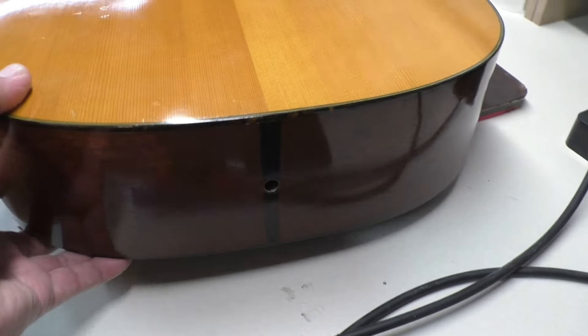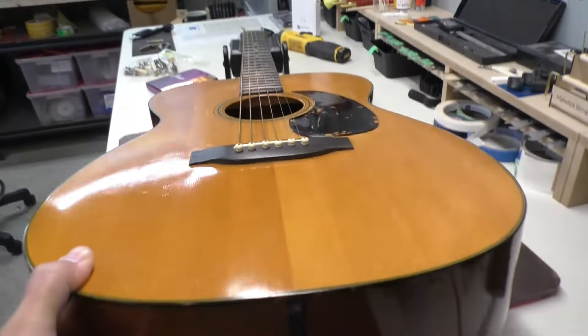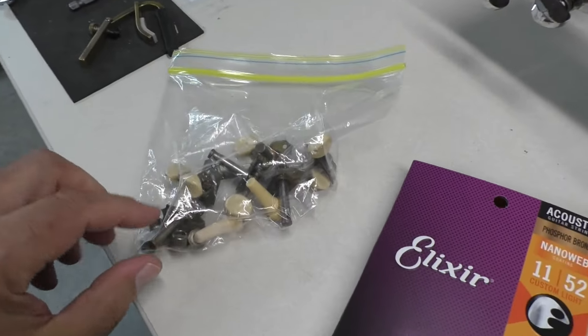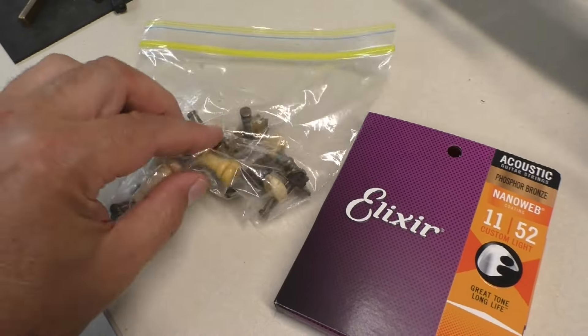We're missing the end pin here — I can see right through the guitar. In this bag I have the original tuners. Two of them. And pins.